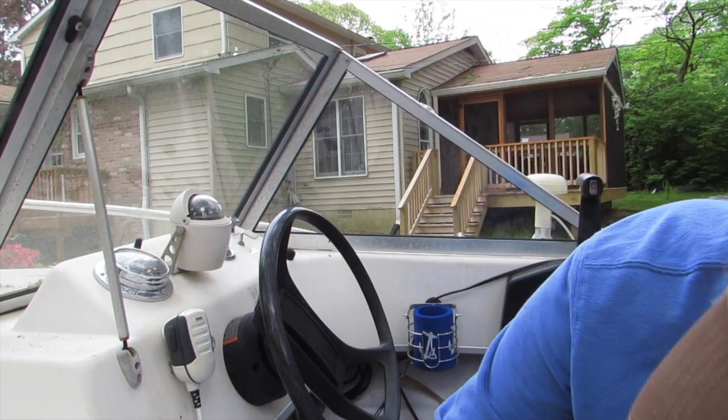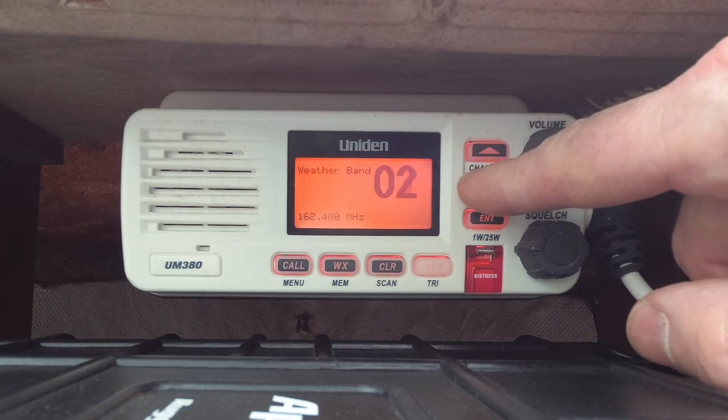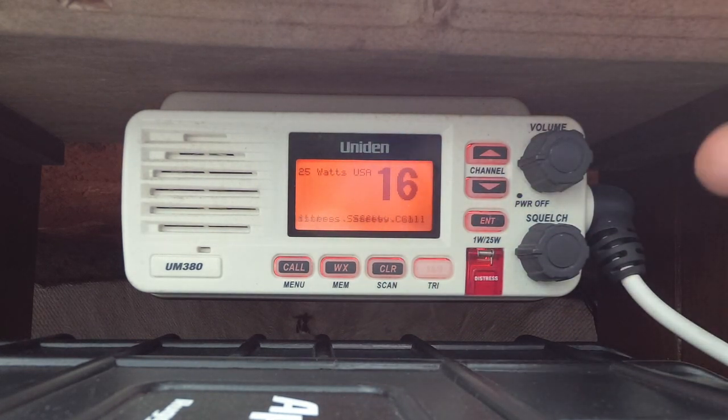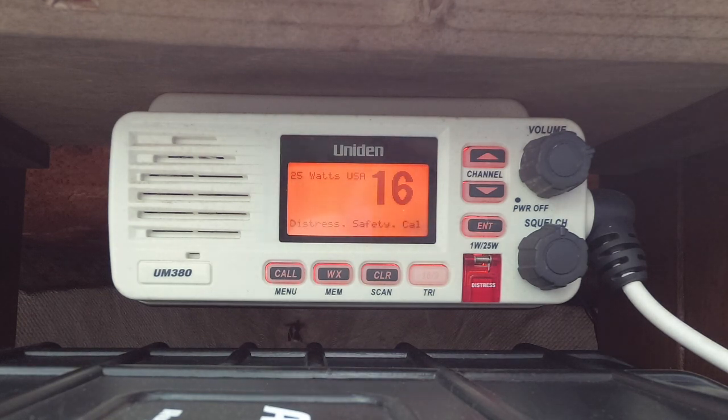Another interesting thing: we're all supposed to monitor channel 16. I had to hit the weather button again to get back to channel 16. We're supposed to monitor channel 16 at all times — it's sort of the universal open band. As a boater, you're supposed to keep your radio on channel 16 whenever you're out on the water and not talking to somebody on another channel or checking the weather.